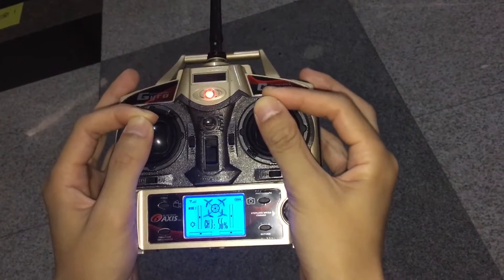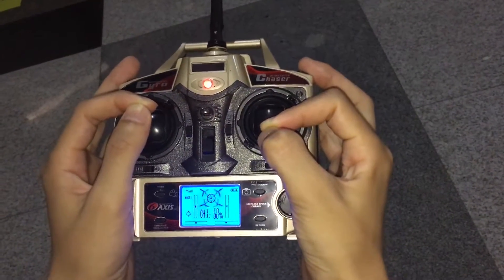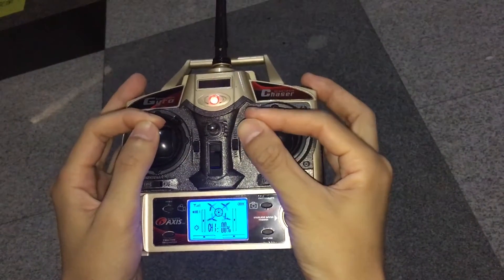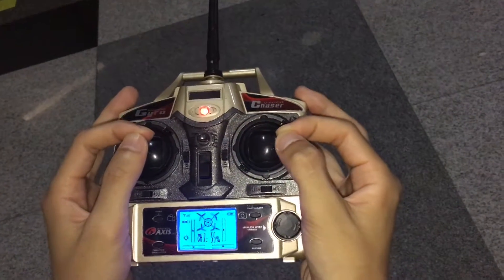Move the Crab Corder forward. Move the Crab Corder backward. Move to the left and move to the right.